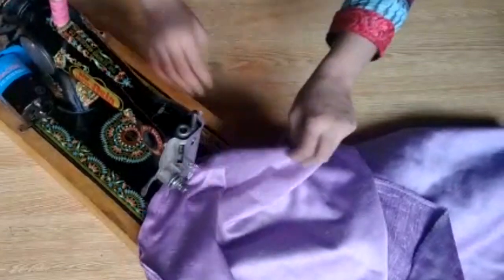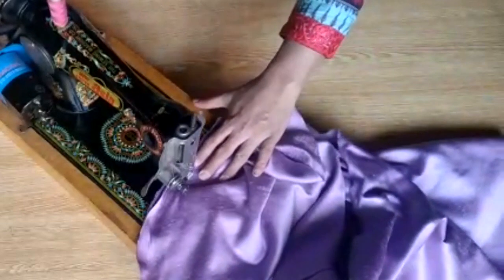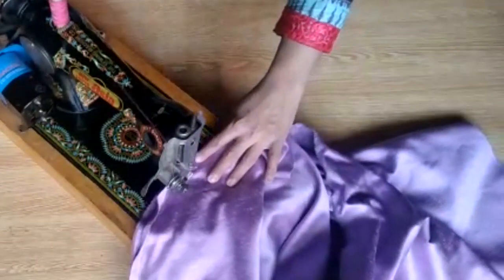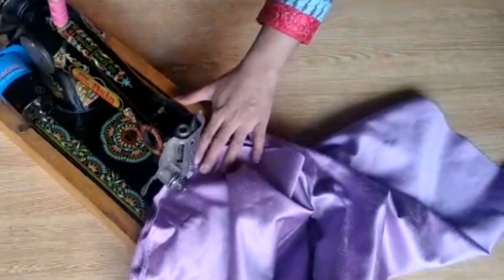Friends, the bottom circle you will stitch completely all the way around. For the top circle, I will leave a small gap because I need to fill things inside through that opening. Friends, this is a very cheap project — you can make it very cheaply at home.